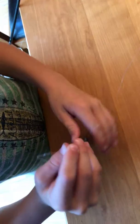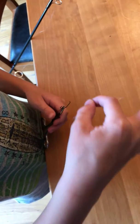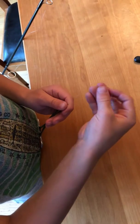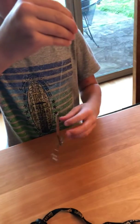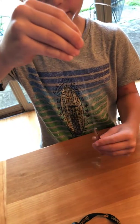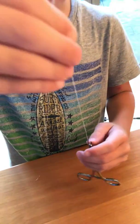Once you're done with that, you are going to take the fishing line and take a hold of the two parts of the string, and start spinning the pliers with the hook around and around.